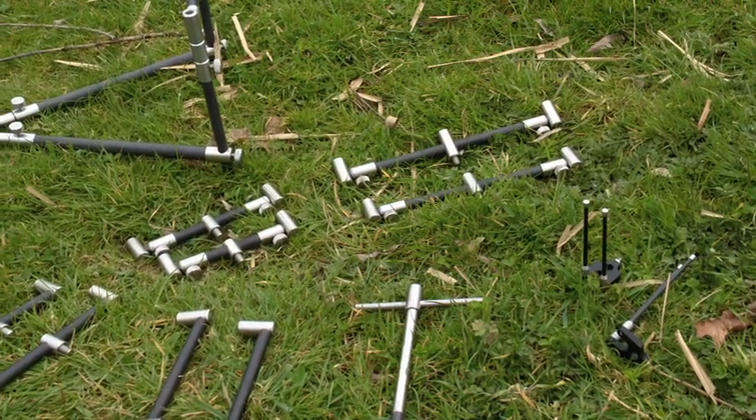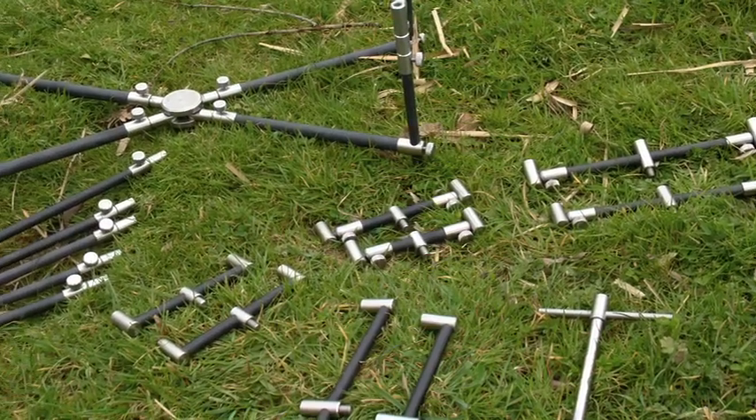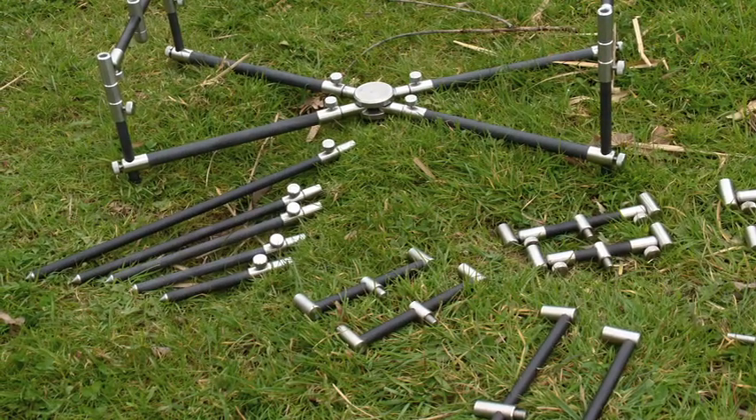Here's one for all you Tackle Tarts out there. We've got an awesome range of carbon and stainless bank sticks and buzz bars to have a look at, made by a company called N. Bryce Stainless, and it is absolutely spot on.